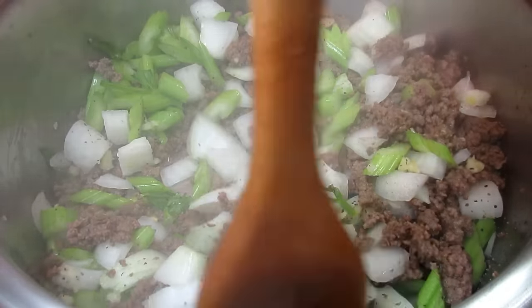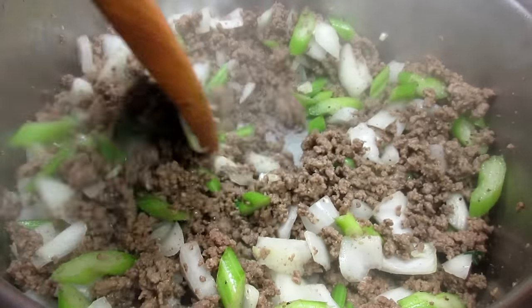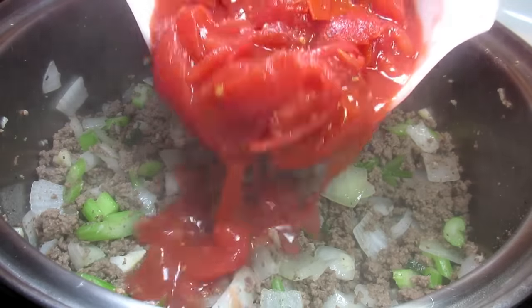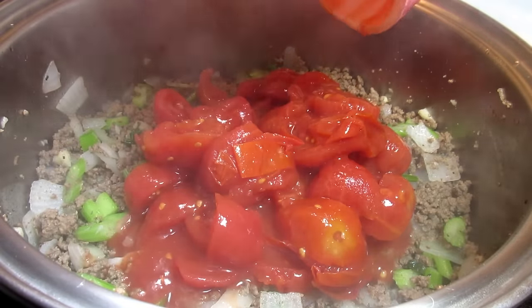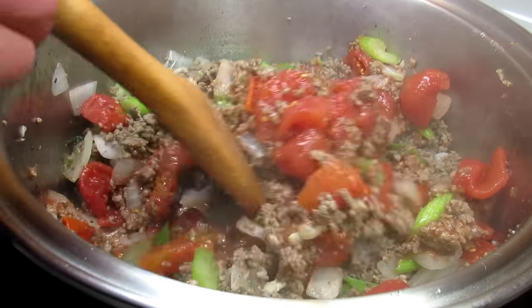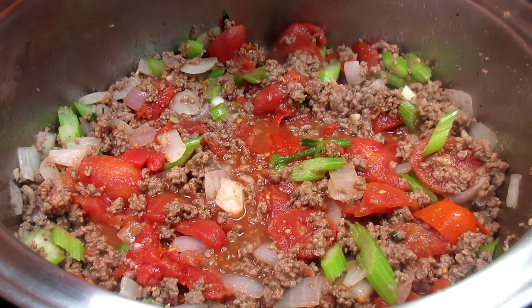Just a reminder you can find this recipe and the list of ingredients in the description box below. Now I'm adding a 28-ounce can of whole tomatoes that I roughly diced, also including the juice. You can use diced or crushed tomatoes.